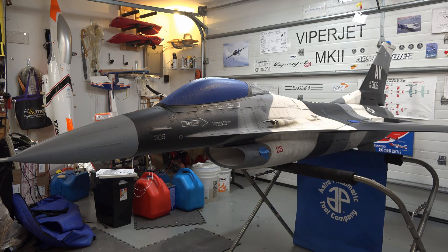It is quite a large plane. It's 120.5 inches long. The wingspan is 80 and a half inches, and the design weight is somewhere between 45 and 48 pounds. I have not weighed it yet.